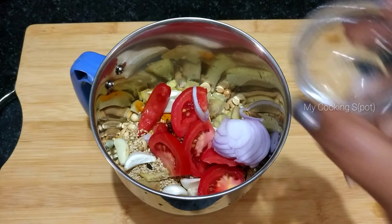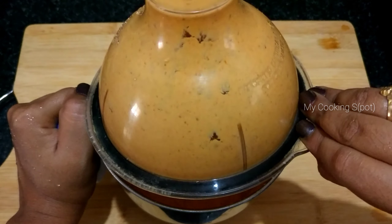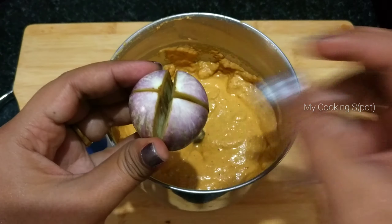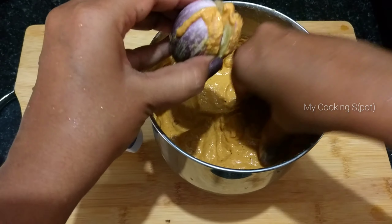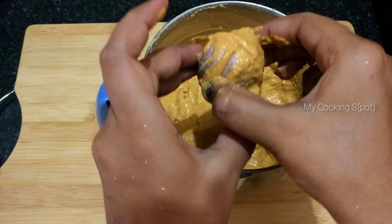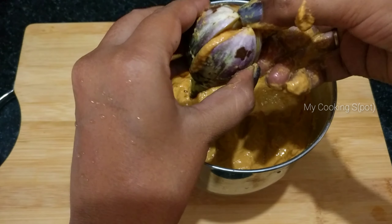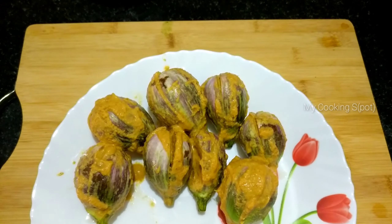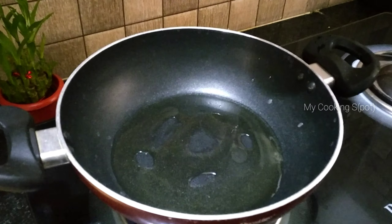Put some cucumber and 3 tablespoons of salt. Now we will put the stuffing in the plate. 4-5 tablespoons of oil.